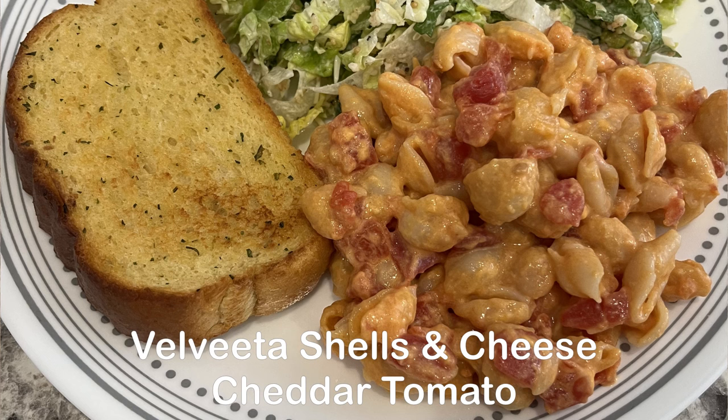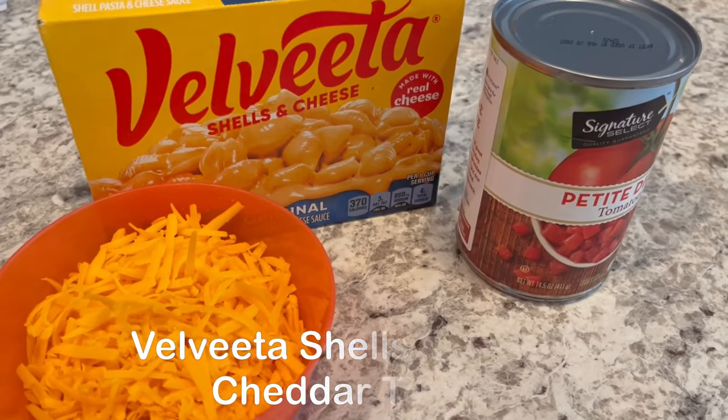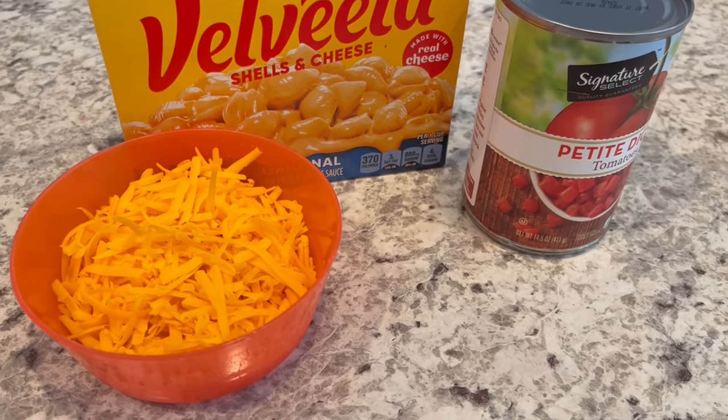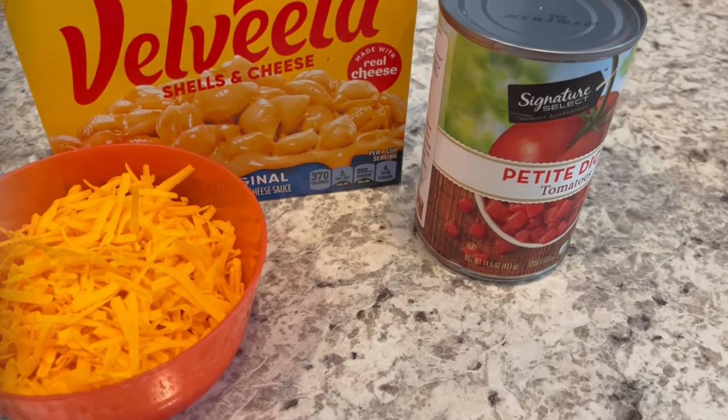Today's recipe is super easy — it just calls for two additional ingredients. We are making vegetarian cheddar tomato shells and cheese.